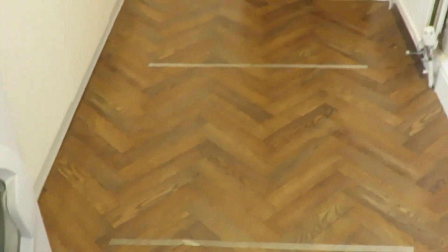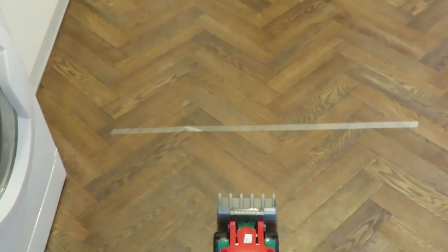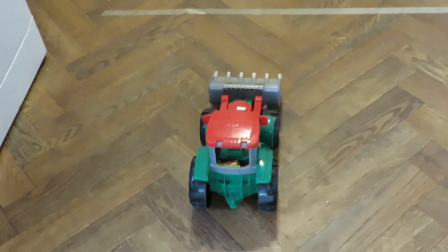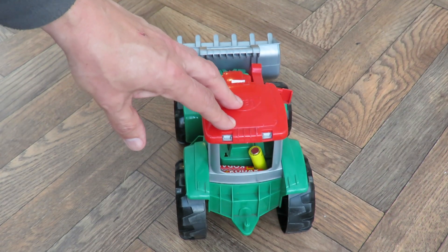We're getting closer — nearly six meters there, I would think. I'll spray some oil on the bearings. The rubber band just broke.